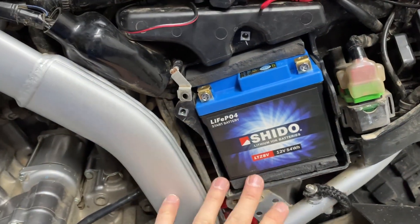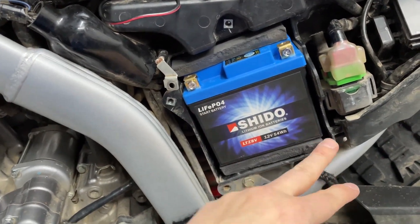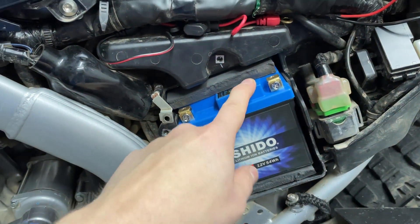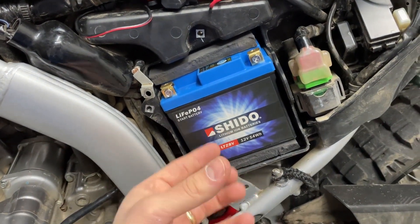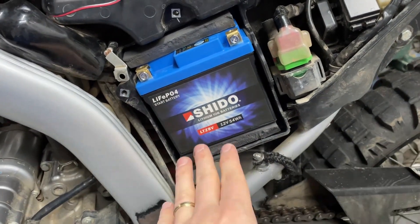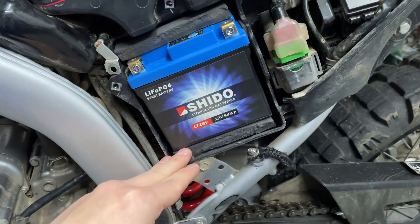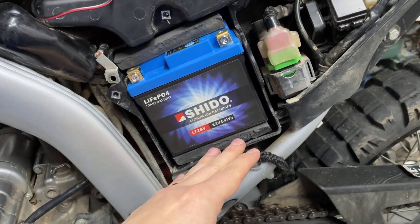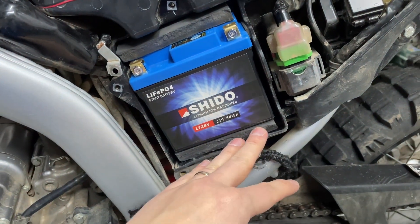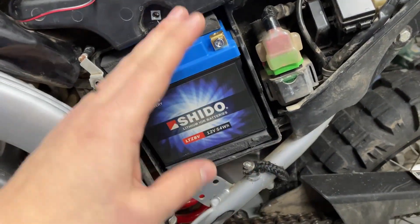With a bit of scrap material you can create a spacer yourself — just make sure it's closed-cell foam if you're planning to do any water crossings. I found a piece of foam with a perfect height but it wasn't closed-cell, and since I do lots of water crossings it wouldn't be ideal to have foam that soaks up water underneath the battery and takes ages to dry or potentially gets moldy. So use closed-cell foam, neoprene, or something like polystyrene that doesn't absorb water.